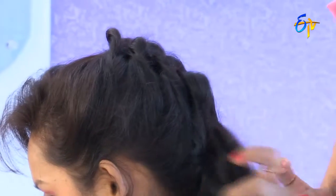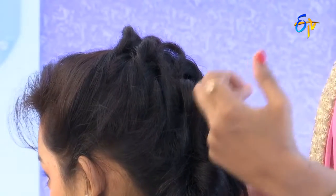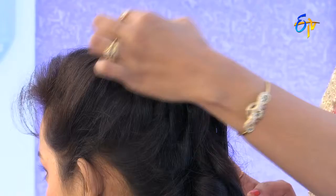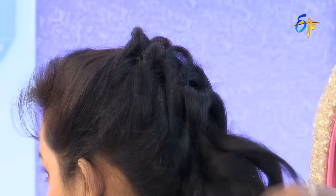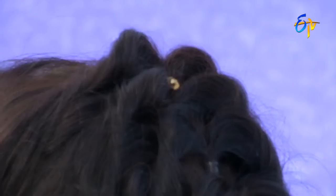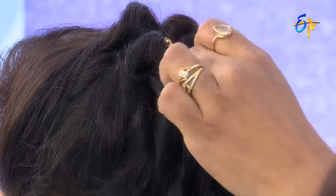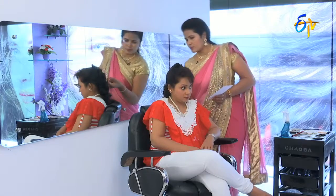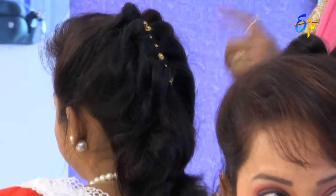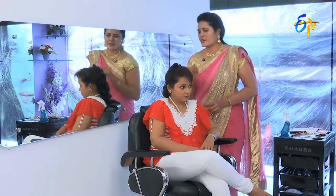If you look at the hair from the top, you will be able to see how it's done. We have covered the rubber bands and that is a stylish one. Now we have a decorative touch on the rubber band. We are ready to open the ponytail and complete the look.